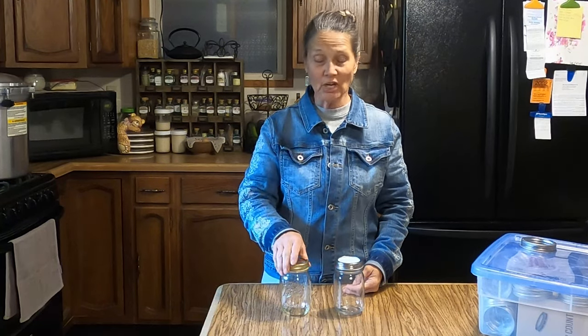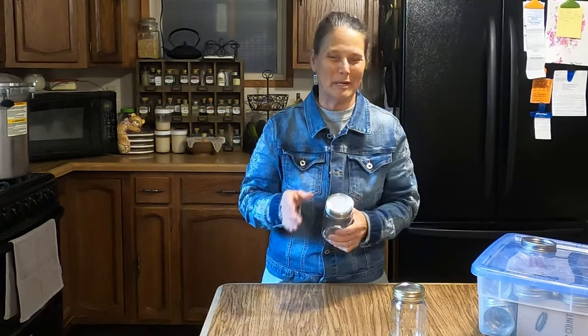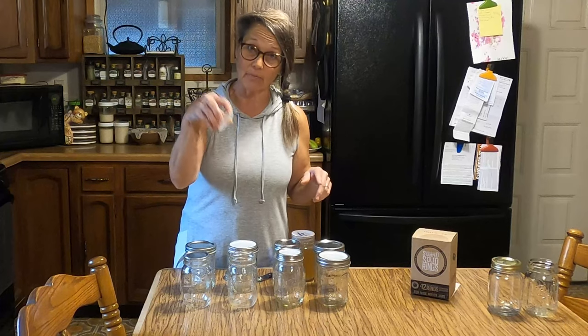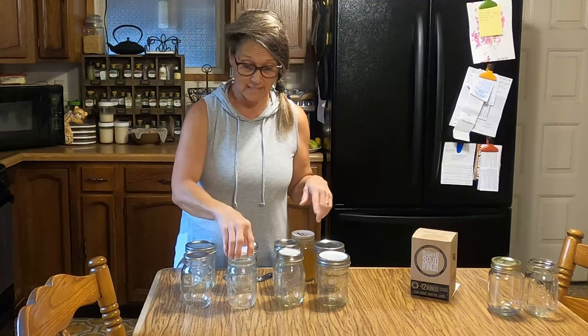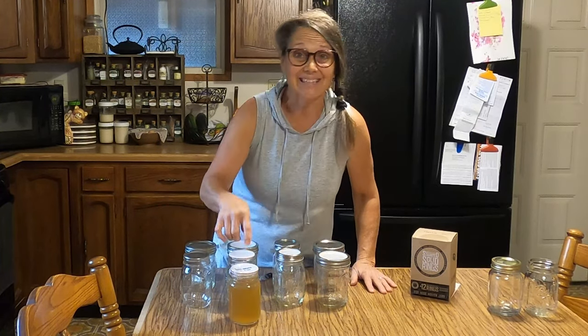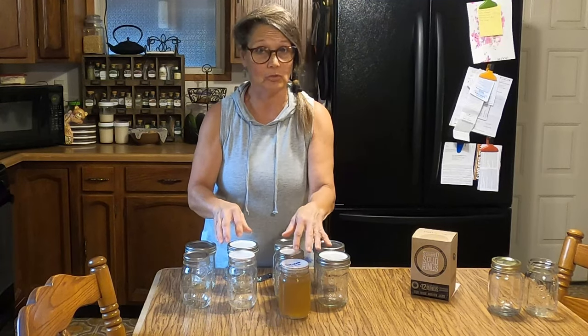The next difference between the two is when you take them out of the canner. With metal lids you lift the jar, set it on a towel, and wait for the ping — the button pops down and stays down, meaning it's sealed. Tattler lids don't ping. With Tattler lids, the only way to know if it's sealed is by lifting from the lid. If it's not sealed properly, it will come right off. If it's sealed, it will hold firm — no guessing game.